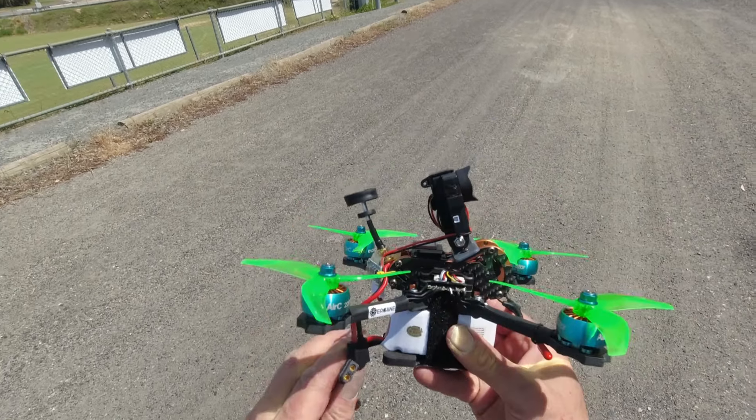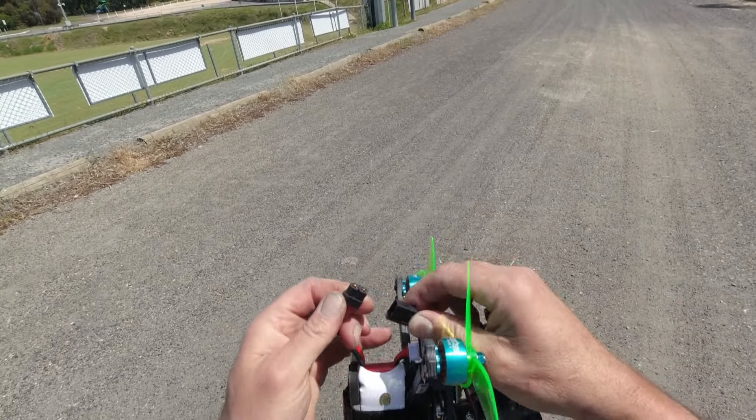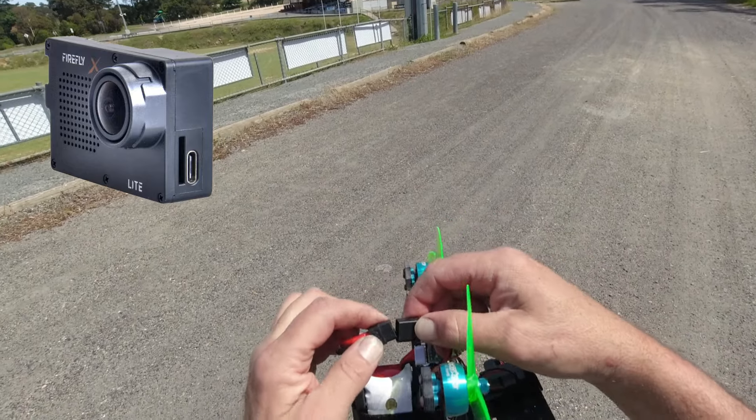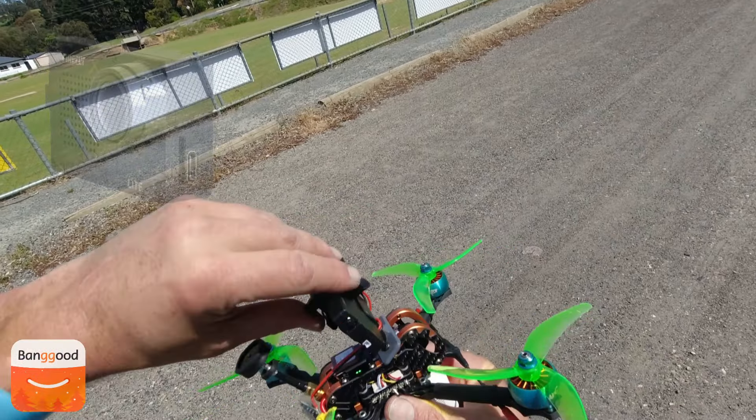Beast needs no intro — it's the Eachine Tyro 109 Racer Star Edition. I've just got my new Firefly X-Lite camera on the roof there. Just gonna try a couple of high-speed runs, see how it performs.